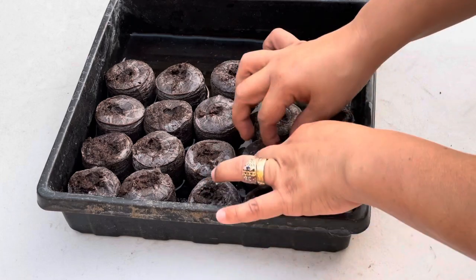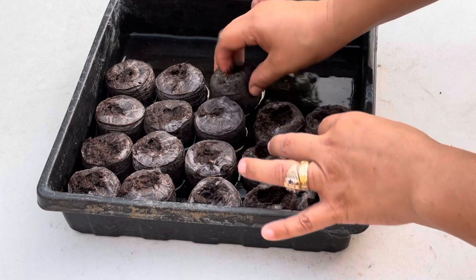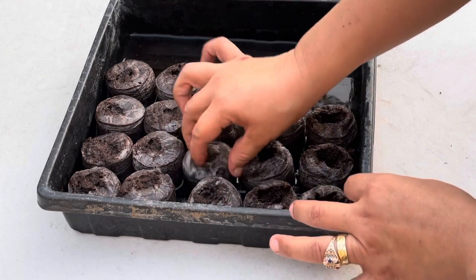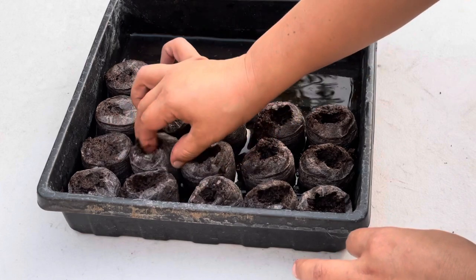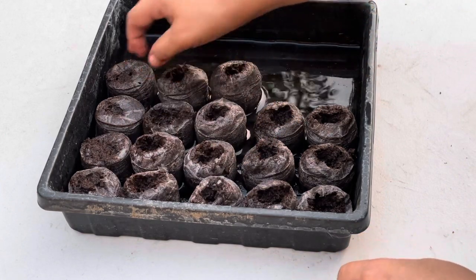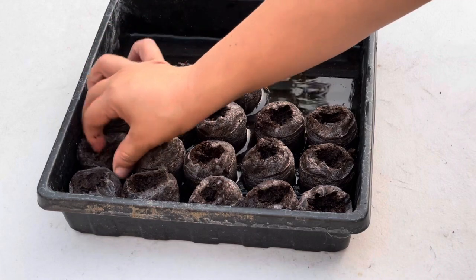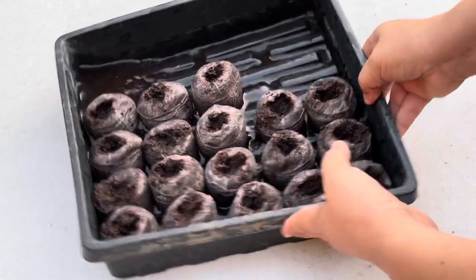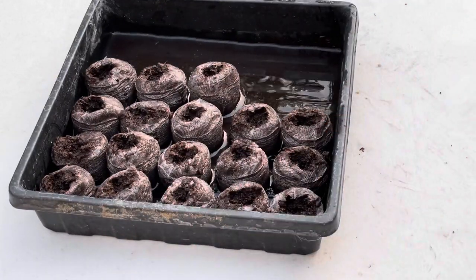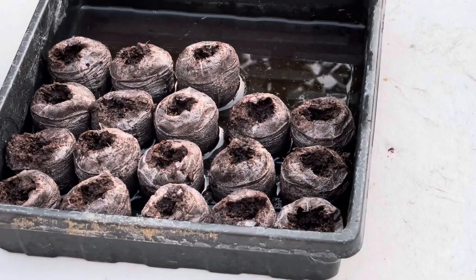The jiffy peat pellets are very moist — there's still some water here because I had some other ones that were completely dry, but I decided to take them out and just plant these. You want your jiffy peat pellets moist, very moist, but not soggy like mine because I overdid it. So here we are, they are ready. Let's go ahead and get the seeds out — let me bring you in just a little bit closer so you can see what I'm doing.